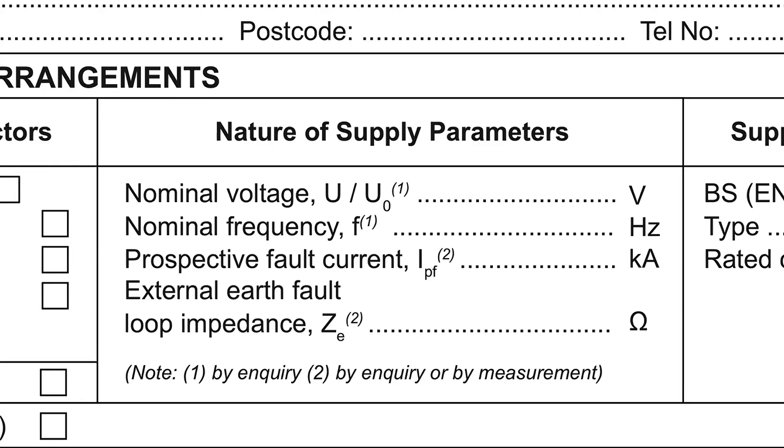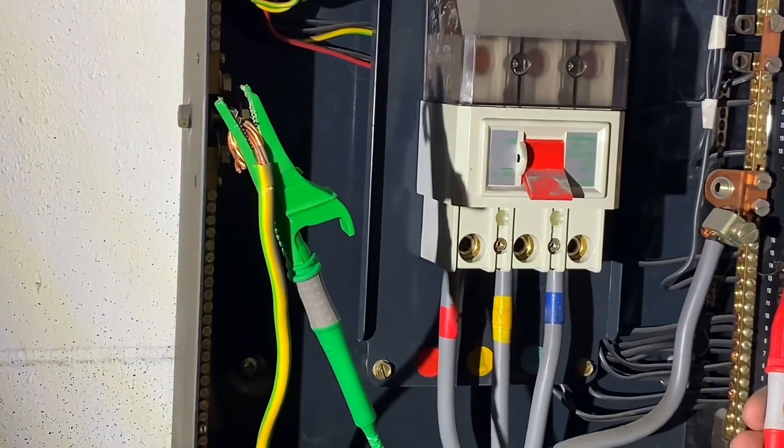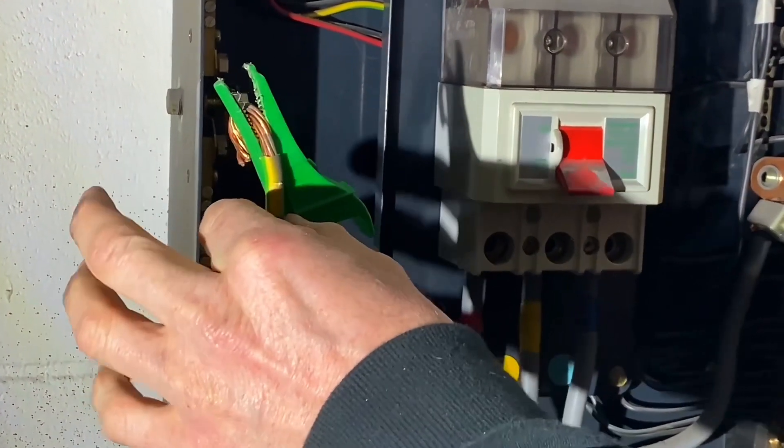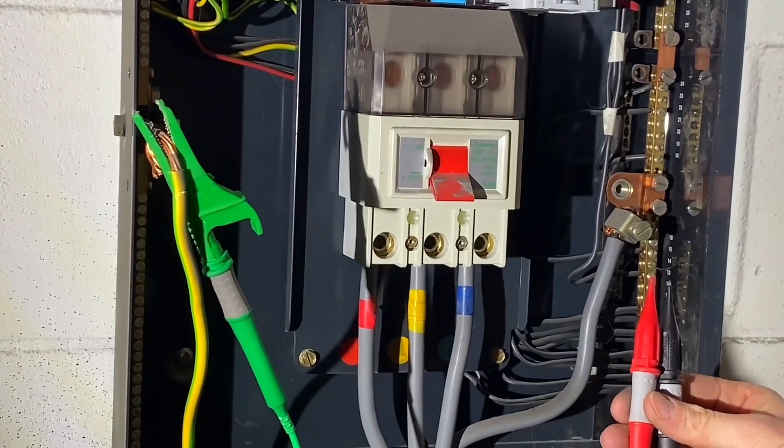Okay, we'll now reconnect the earthing conductor — just remind me again why we removed that. Purely for parallel earth paths — we want the external earth fault loop impedance, and so that is the external earth that goes back to the supply transformer. That is the one that has to be removed.